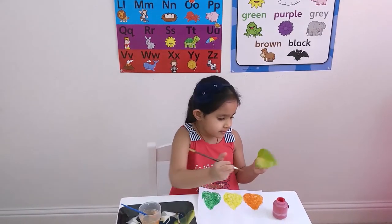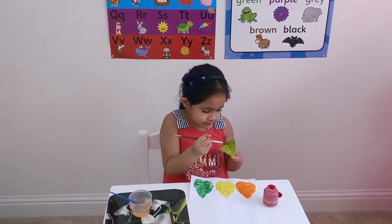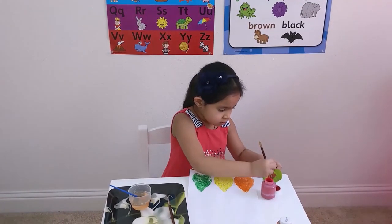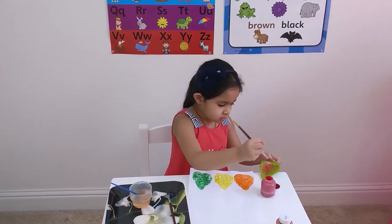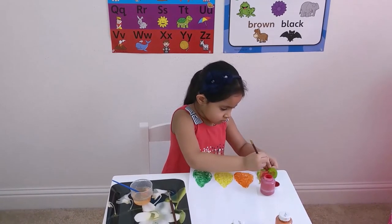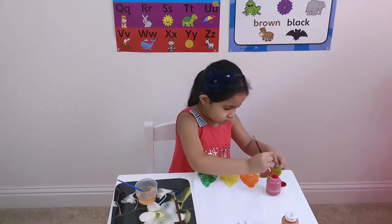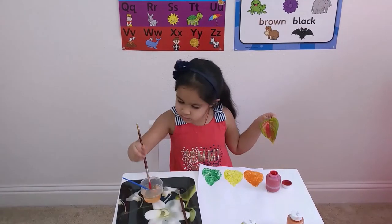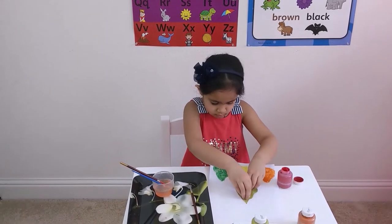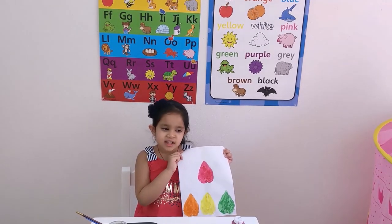I'm going to do the red color on the leaf. Taking the brush with the red color. The leaf is in a beautiful design — it's going to make like this.